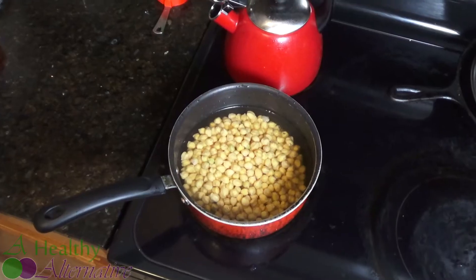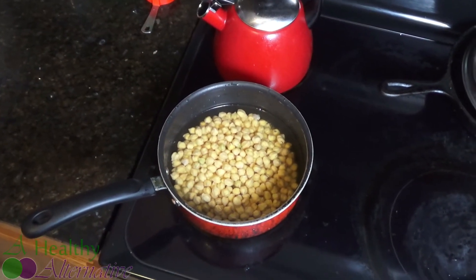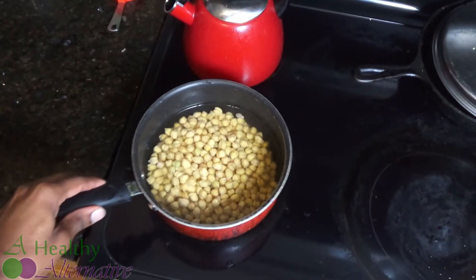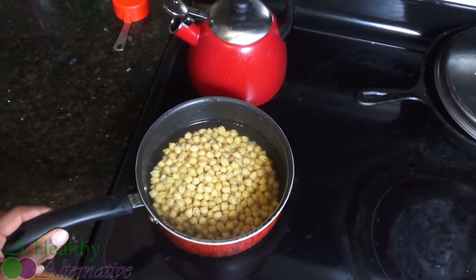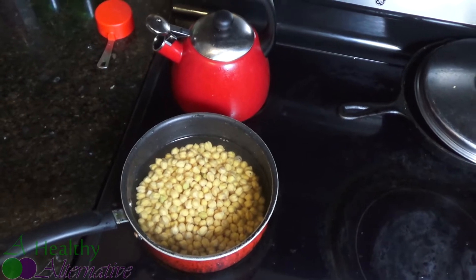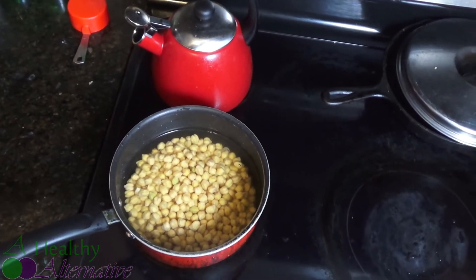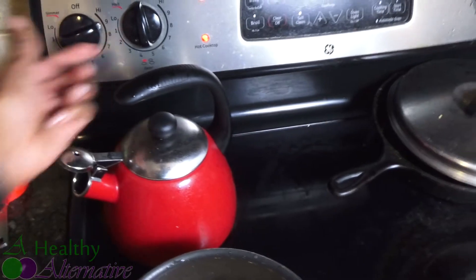We went ahead and put the two cups of soaked garbanzo beans in a pot and covered them with water so they don't dry out. They're going to cook for roughly an hour — maybe more or less depending on your stove and how you like the texture. I like mine soft like canned baked beans, so I'll put it on high to get it boiling.